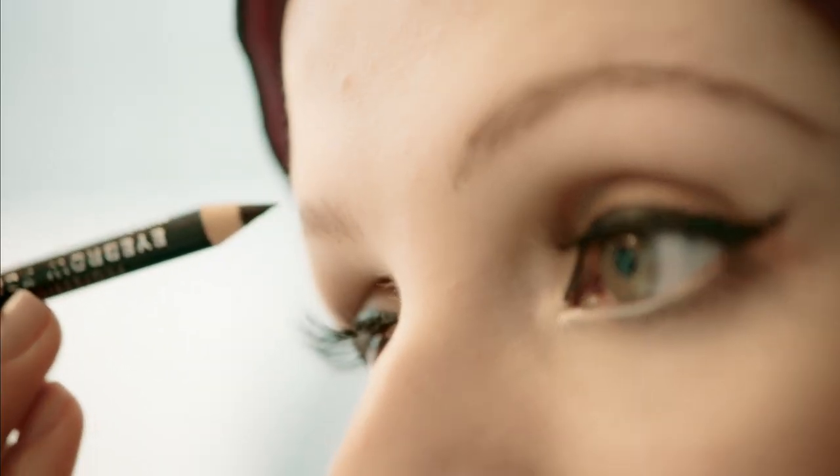It's always best to start off soft and light because you can build up but you can't take away. And then I'm kind of cross-hatching there.